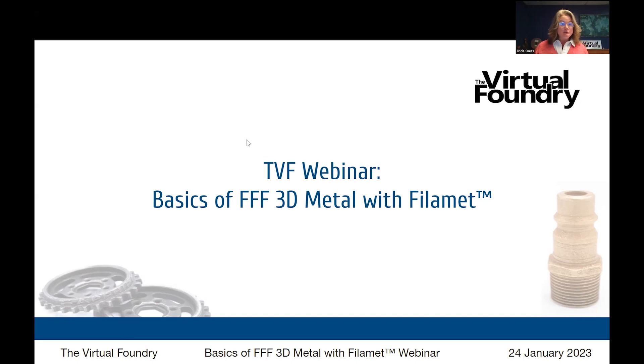FFF, as you probably know, stands for fused filament fabrication. Another phrase that we use sometimes is FDM, fused deposition modeling, or BME, bound metal extrusion. There are a few different names for this same kind of layering technology that we're doing with metal in the additive manufacturing industry.